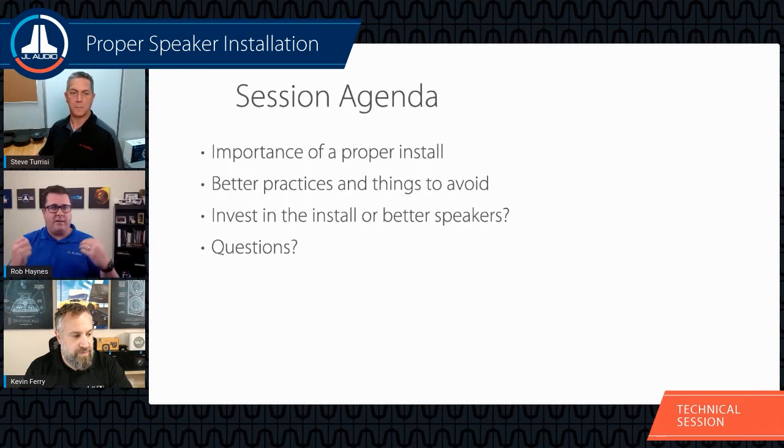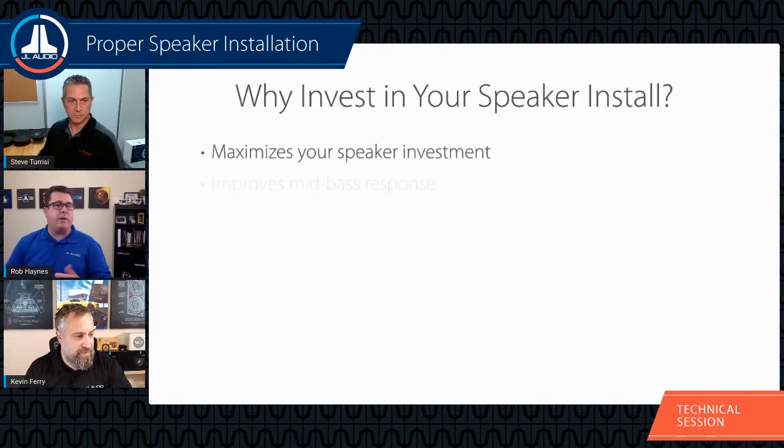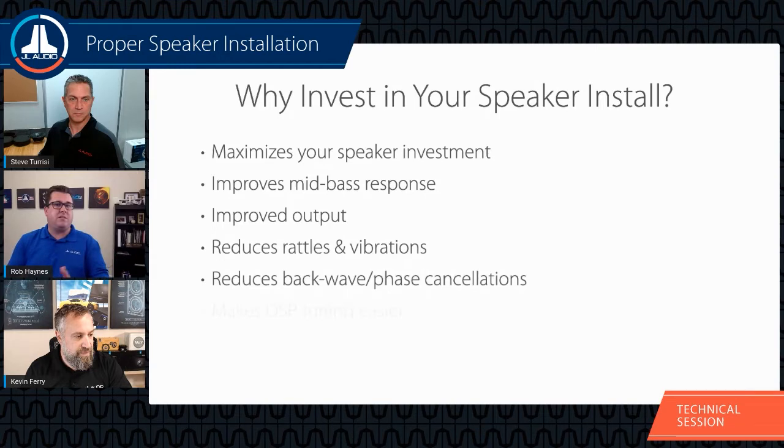We'll talk about door speakers as well as rear deck, dash-mounted locations, and tweeters. The big focus is on better practices — about six or seven steps every speaker installation should include. We'll discuss what to do in each scenario and the benefits you'll gain. We'll also have a discussion at the end about whether it's better to invest in higher-level speakers or a higher-level installation with a step-down speaker.